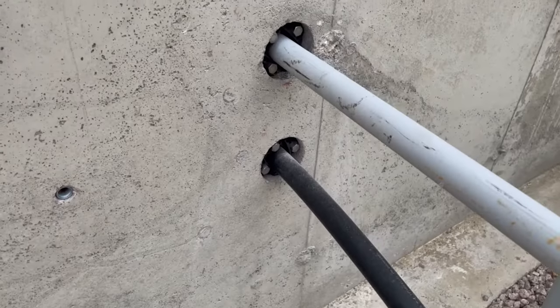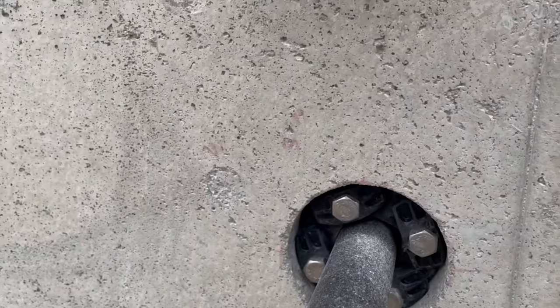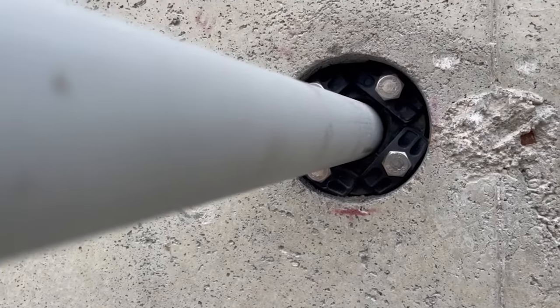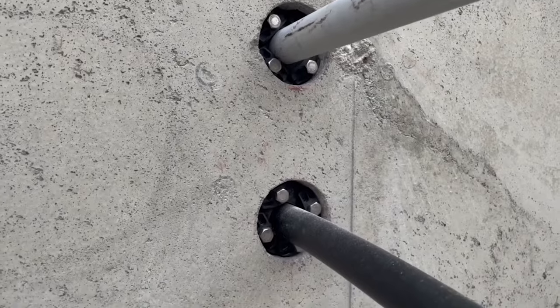What I found works really, really well is a product called LinkSeal. You can see on my side here we've got a couple of conduits coming through the foundation wall, and both conduits have the LinkSeal product around them. This is basically a modular product that self-seals, gives a nice hydrostatic seal — a permanent seal around any round object.